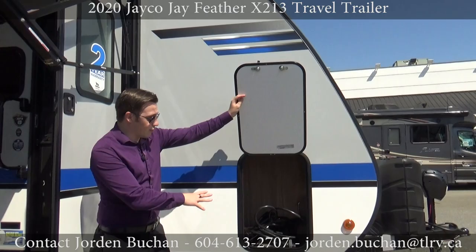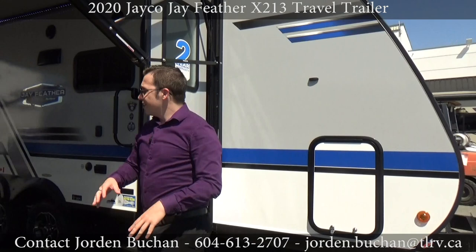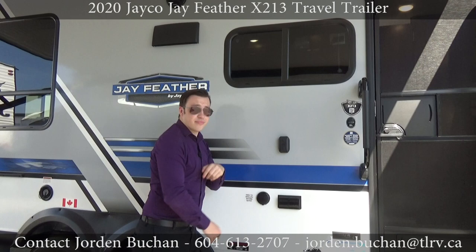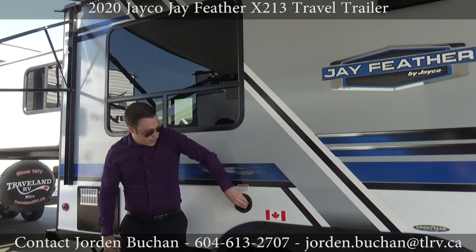Now on the other side of this X213, I'll show you the other storage compartment up front — nice and easy. We have the power cable stored in there right now, but you can store whatever you want. You also have a place to put an outdoor TV if you want one — there is a cable hookup, plugins right down here, and even a mount for one.